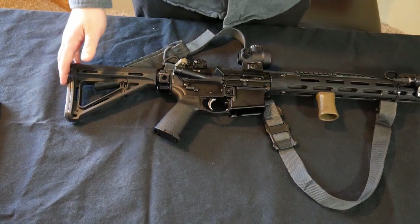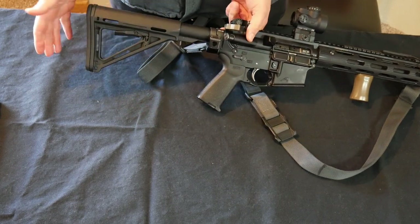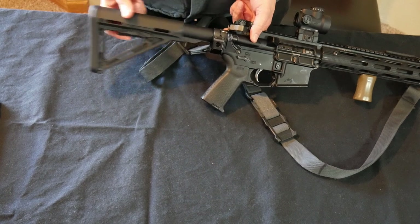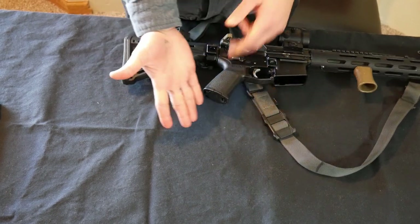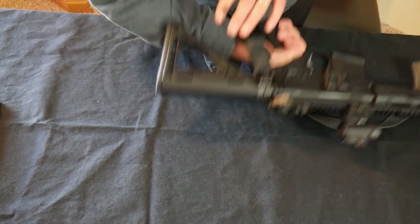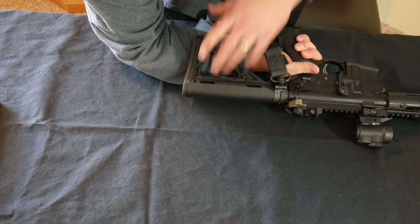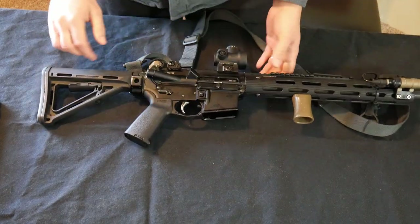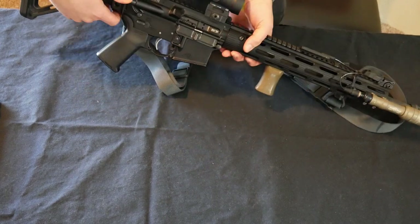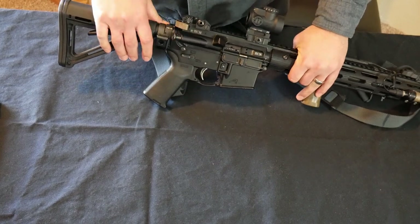We'll start at one end of the gun and work to the other. All guns are going to come with a stock. Most stocks on AR-15s these days are adjustable — you push this little button and adjust the stock to length. Measure the distance from the end of your hand to your elbow, put the stock on your elbow, hold the pistol grip, and that's how you set your stock length. This thing right here is called a forward assist. No one ever uses it — you can go ahead and forget about it. If you need to close the bolt a little further, you could push it, but again, it's never used.